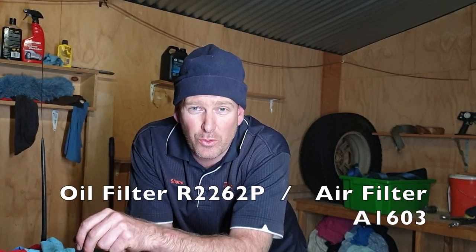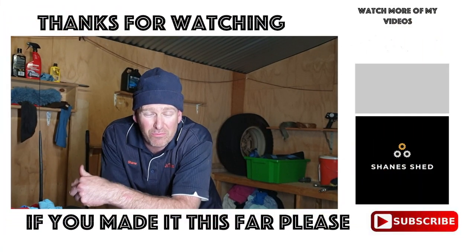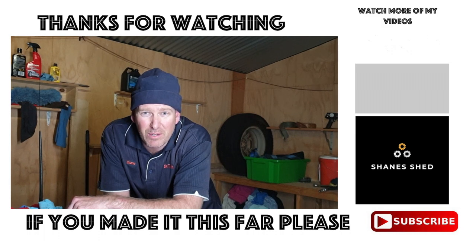Alright guys, so for the 2.7 diesel, the oil filter I use is Ryco filters where I can. The part number for the oil filter is R2262P and the air filter is A1603. So I'm going to wrap up now. I'll finish up by making sure the oil levels are correct. Thanks for sticking with me through what's kind of really essentially a pretty simple subject. It's just a bit of time mucking about in the shed, so it's always welcome. I'll see you next time, cheers guys.